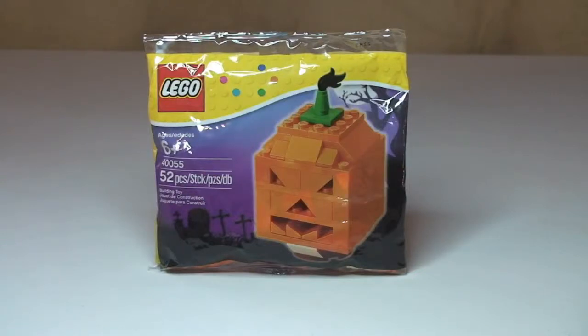Hello LEGO fans, adult fan of LEGO here and welcome to this polybag review, unbagging and build. As you can see, this is polybag set 40055 — the Halloween pumpkin.